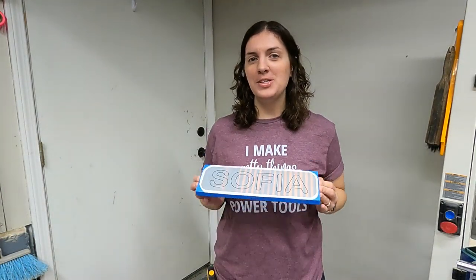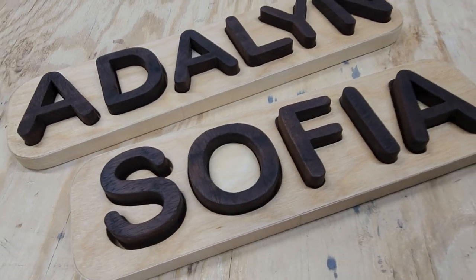Hey guys, welcome back. In today's video we are going to be making a wooden name puzzle. It's been a few weeks since I posted my last video because I wanted to drop basically everything I was doing and finish the website that I had started. It was a long process but it's done, and if you want to check that out there is a link right on my banner.